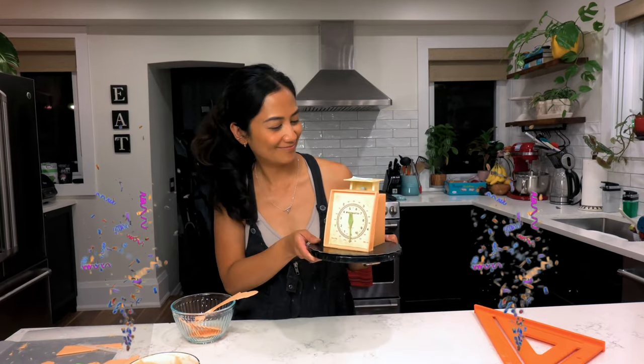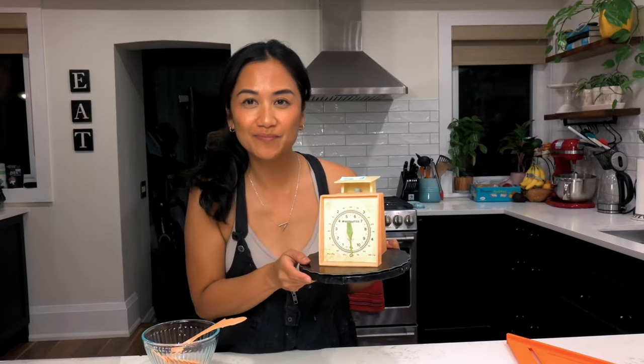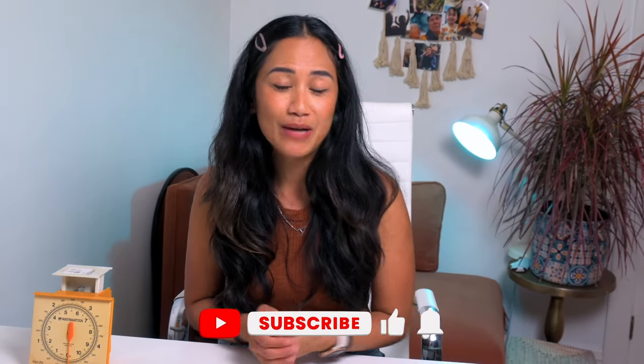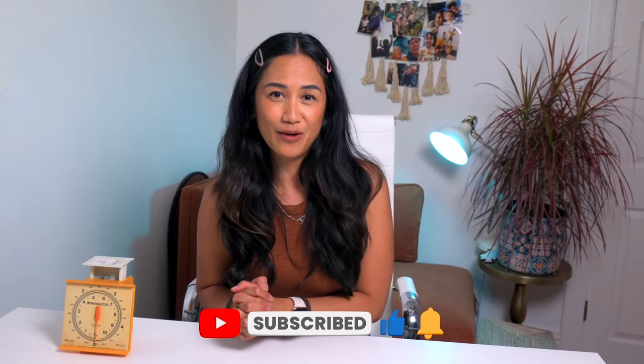And there you have it, folks — a vintage kitchen scale cake. What do you think? Do you think you would have been able to find this cake in a lineup of other vintage decoys? Let me know in the comments. If you want to see if I successfully duped The Icing Artist, check out the video linked below alongside links to the other BTS videos of the cakes I made in this series. If you liked this video, please do hit the like and subscribe button — it would help me out a ton. Thank you so much for watching, and until we meet again...